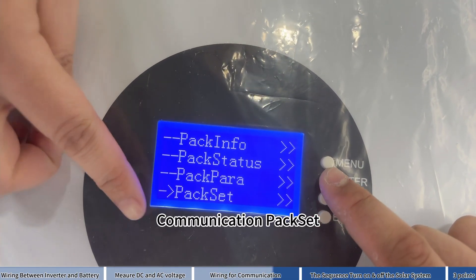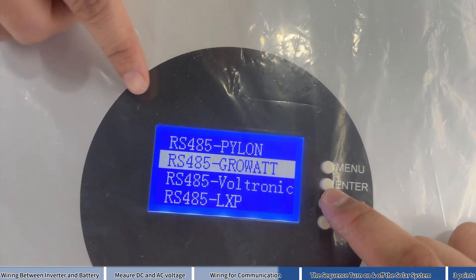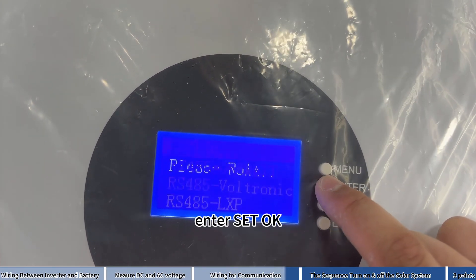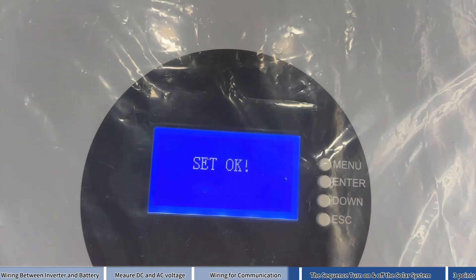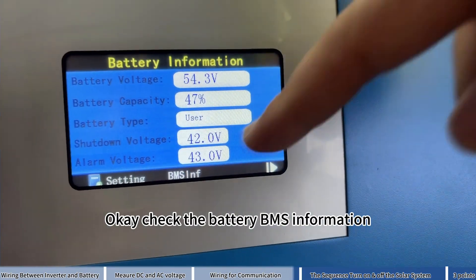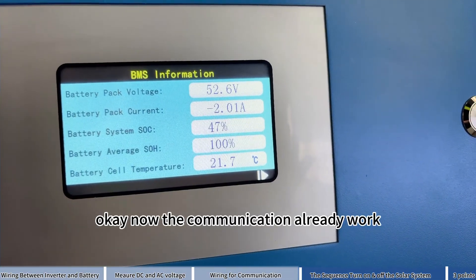Pack set — enter. Select RS485 — enter. Choose the first option, pair on — enter. Set ok. Check the battery BMS information. Now the communication is already working.